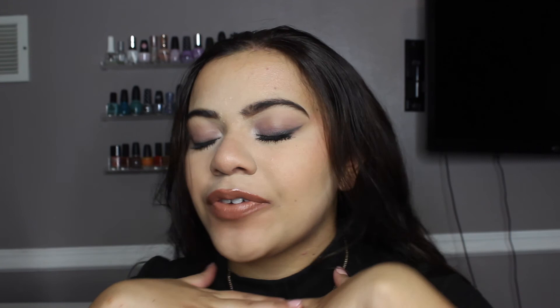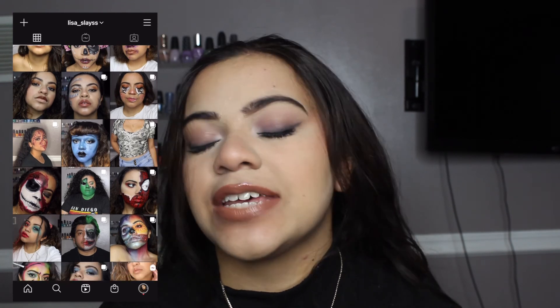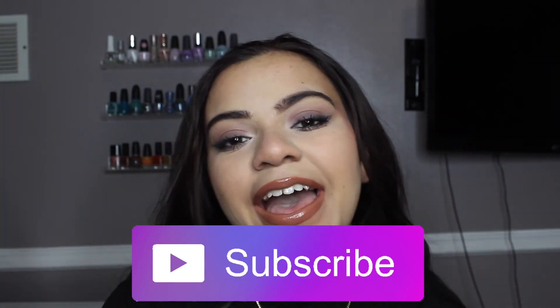That concludes today's video — a smoked out liner perfect for my birthday celebration! I'm super excited, my birthday is so soon. Make sure you show some love on my Instagram; I'll be posting a photo there. If you're not following me, make sure you do — I always keep you updated with my YouTube channel and share extra looks throughout the week. If you liked this video and makeup look, please give me a thumbs up, and if you're not subscribed, subscribe down below. I'll see you guys in my next video — bye!